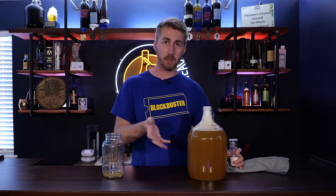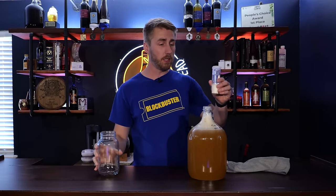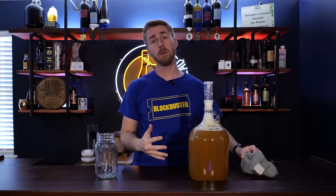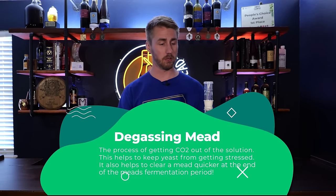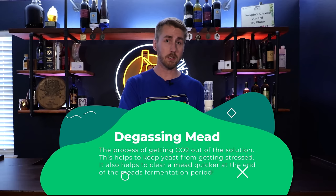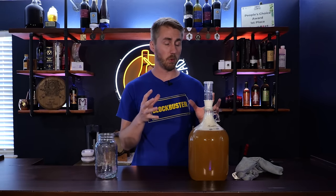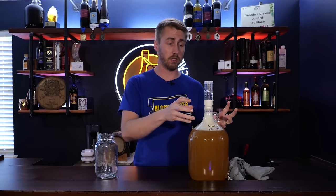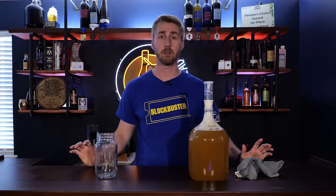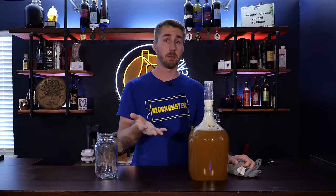We now add the nutrient solution back very slowly into the carboy to minimize foaming. Even going slow, we're still seeing some foam, so we have to wait a few minutes before finishing. After four or five minutes we're still foaming, but it's okay. After adding everything back in, we can also help reduce foaming by degassing — opening the container and lightly stirring to let CO2 escape, or gently swirling the carboy. Don't shake vigorously though. Now we're ready to let this set again for about another week.